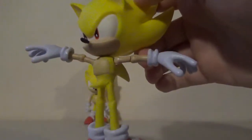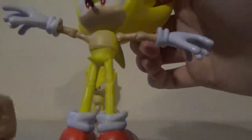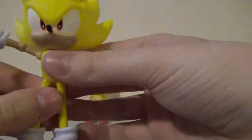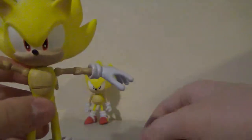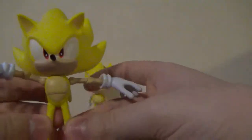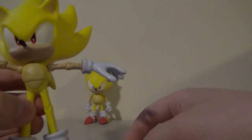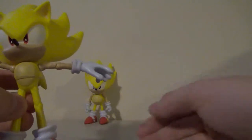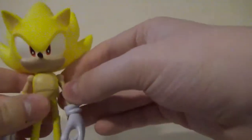Yeah. My friend, whenever he used to come over, he'd always do that with my figures, and that always made me mad. If I'm going to give the Sonic Boom figures credit, at least they don't have that. I can understand why they do it, but it's just wrong on so many levels. I'm sorry you had to see that. But enough of that.